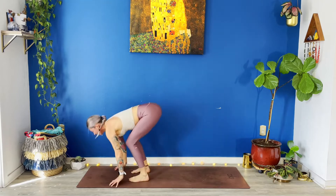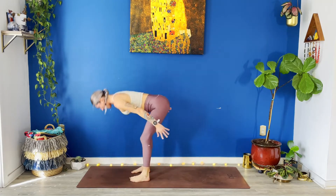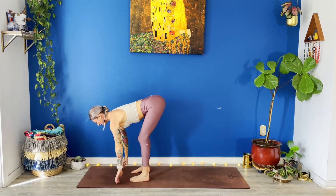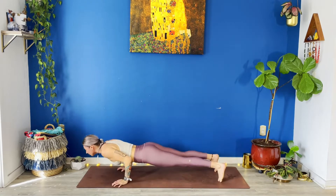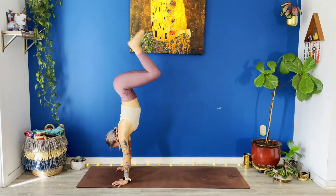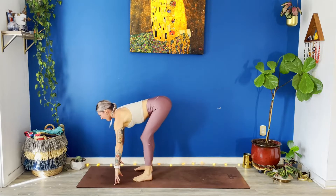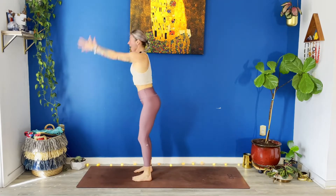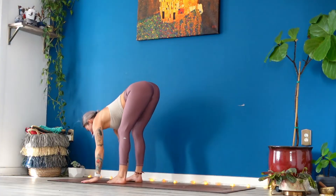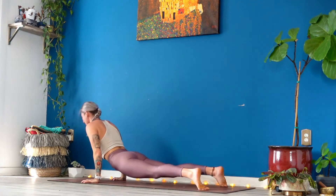Halfway lift. Exhale, fold. Inhale, rise. Exhale, bow. Inhale, halfway lift. Low plank. Up dog, breathe in. Down dog, breathe out. Bend your knees. Prepare. Separate hop. Halfway lift. Exhale, fold. Inhale, reach up. Exhale, bow all the way down. Halfway lift. Exhale, inhale, halfway lift.